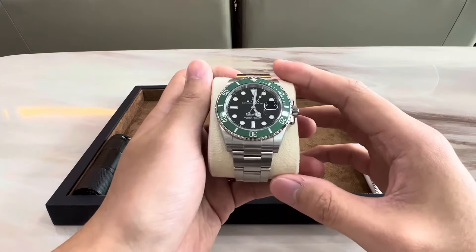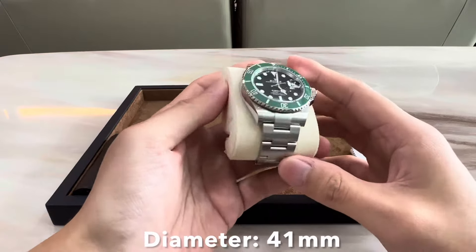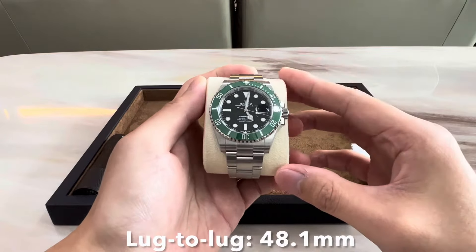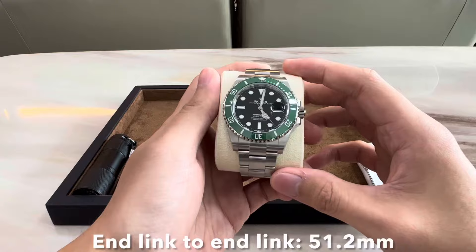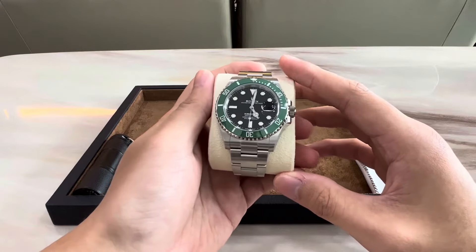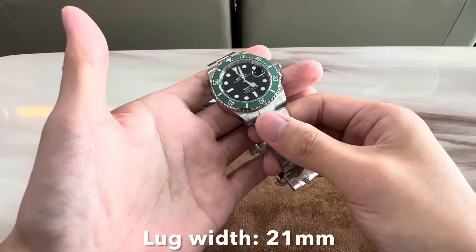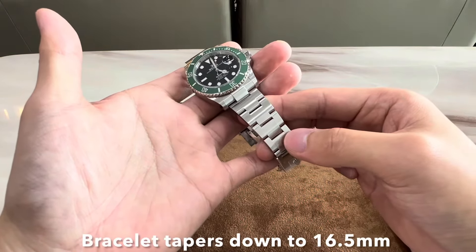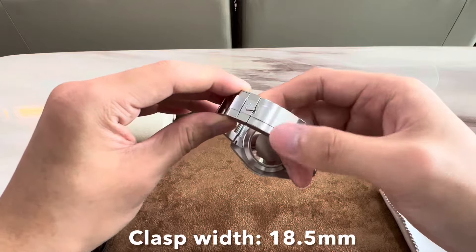Let's go over the dimensions of the watch first. This watch has a case diameter of 41 millimeters, a case thickness of 12.3 millimeters, a lug-to-lug distance of 48.1 millimeters, and the solid end link to solid end link measurement is 51.2 millimeters. I would recommend this watch for a wrist no smaller than 15 centimeters in circumference, otherwise the end links may flare out slightly. The lug width is 21 millimeters, and the bracelet tapers down to about 16.5 millimeters where it meets the clasp, and the clasp width is about 18.5 millimeters.